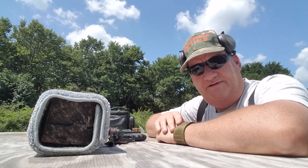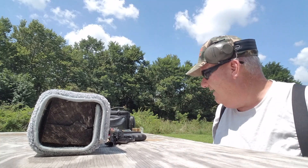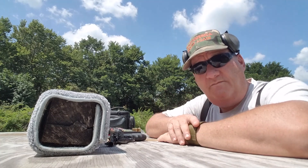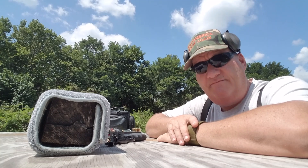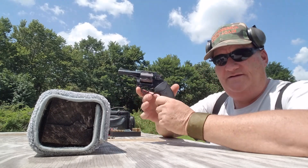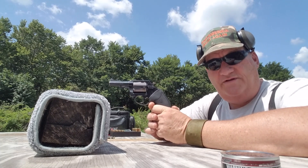Well, how y'all doing this afternoon? It's your buddy George Jones over here at the Bergen Gun Range. With my next installment on, I got this old used gun. And the old used gun I got today is this guy — the Charter Arms Bulldog 44 Special.